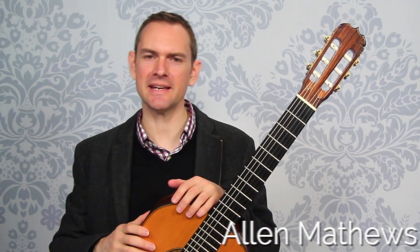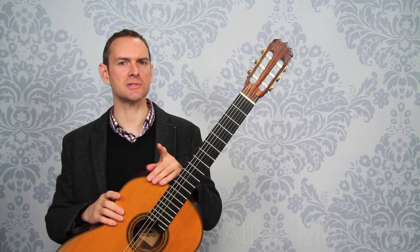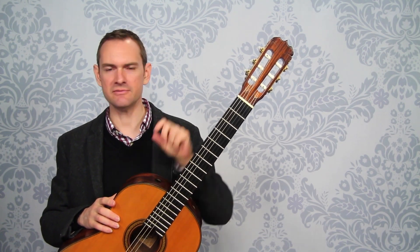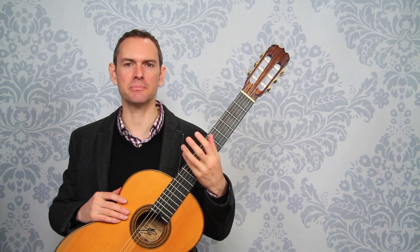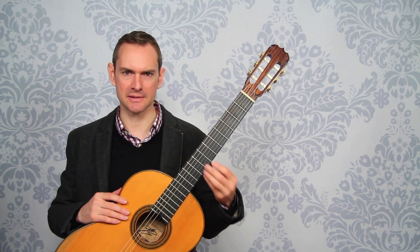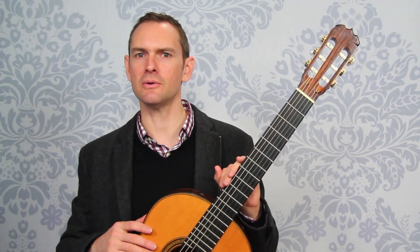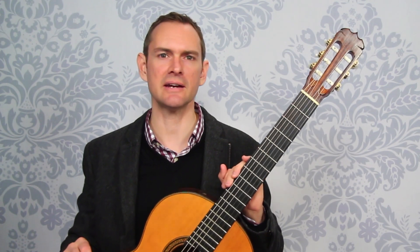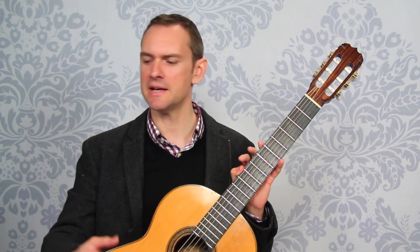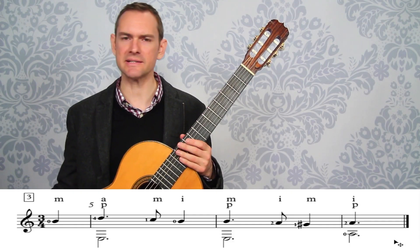This is video six of Sicilienne. We've gone through practice sections one and two in very fine detail, looking at the exact process by which we can practice and learn them well. We're not going to do that with every single section, so we're just going to glance through and look at defining features, then use the same process in your own practice to go through each one.